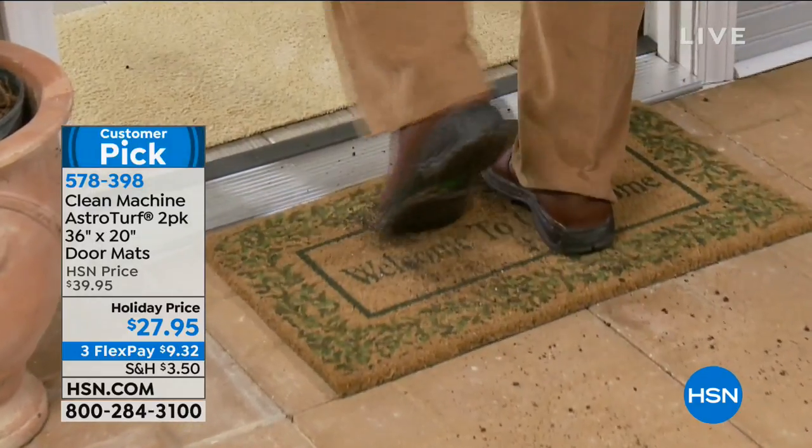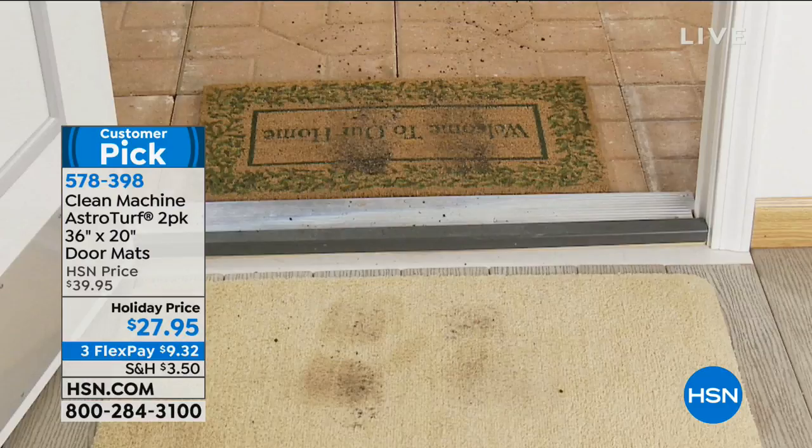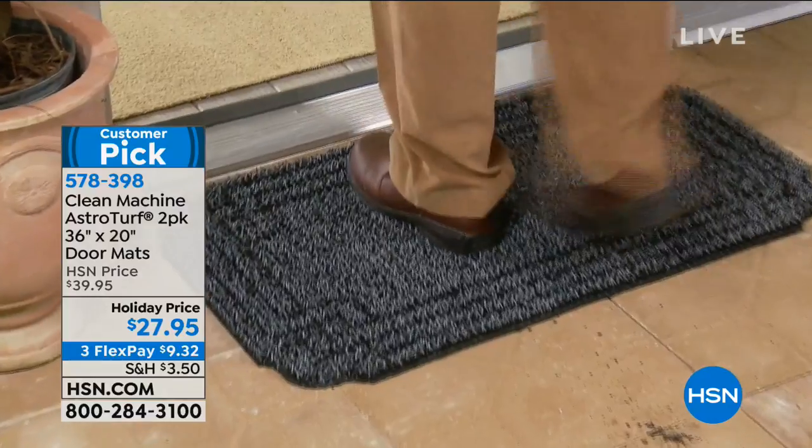After you've tromped through the ice and the sand and the dirt and the slush, enter the Clean Machine AstroTurf.